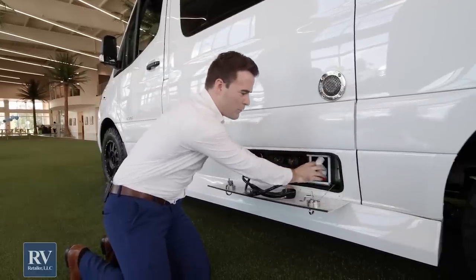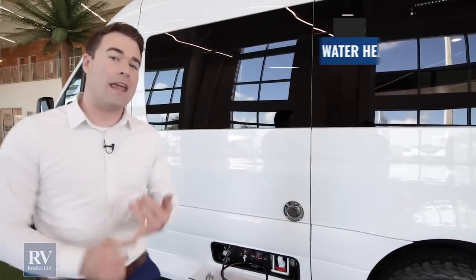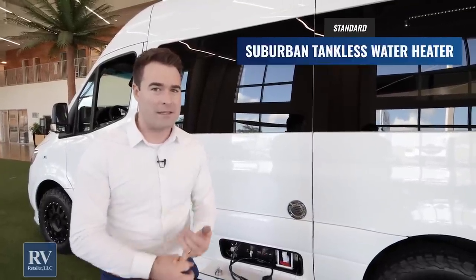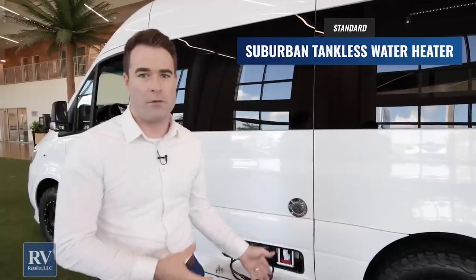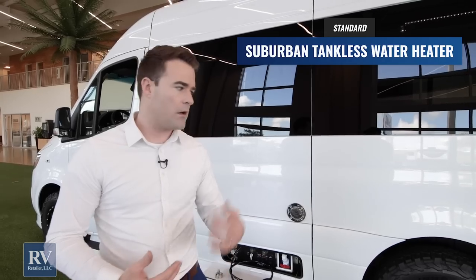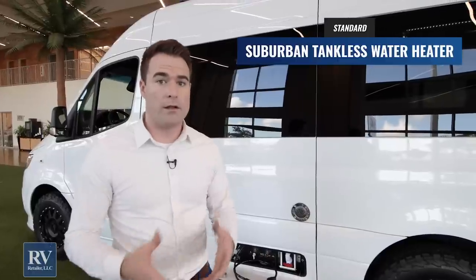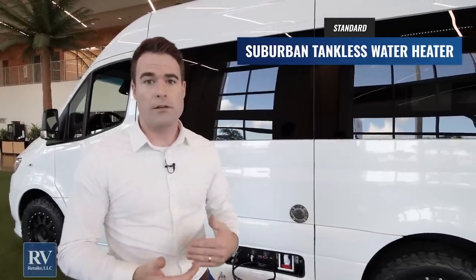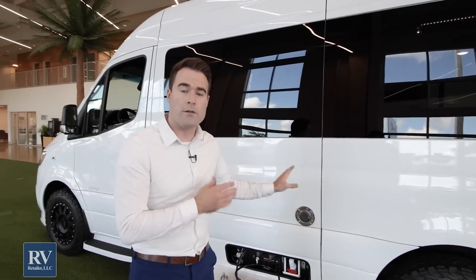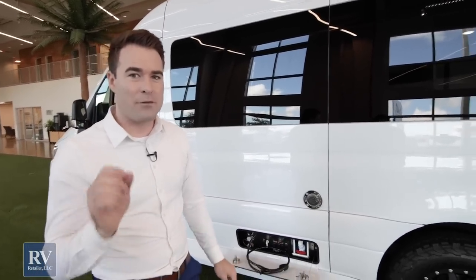All fully electric, super user-friendly. What you have right here is the exhaust for a Suburban tankless water heater. The reason why that's amazing is because you have instant on-demand hot water whenever you want, as long as you have water in your tanks. Other brands are going to put a cheaper six-gallon propane or gas-electric water heater that you have to wait a while for — not with the American Coach Patriot. Fully tankless, on-demand, whenever you want hot water, you have it.